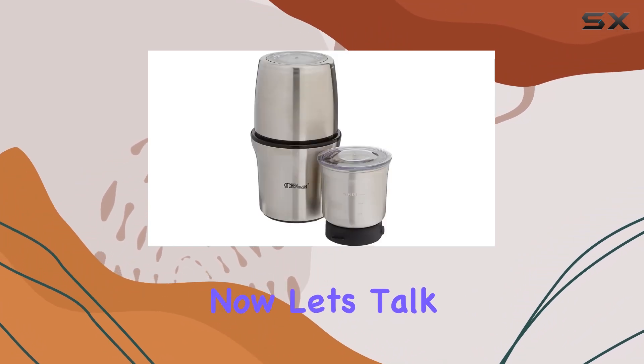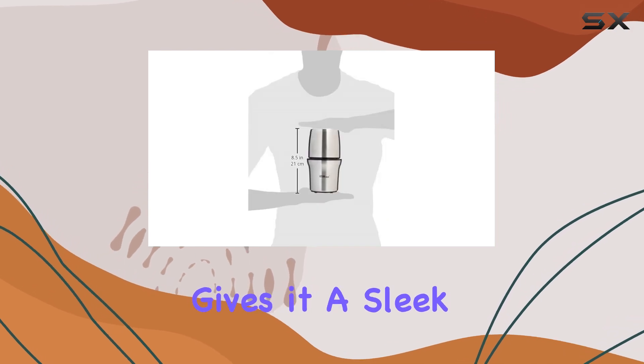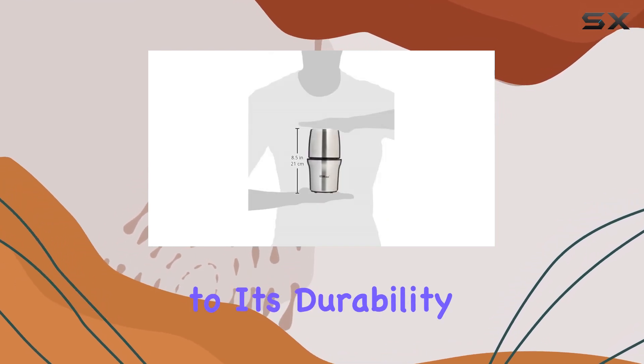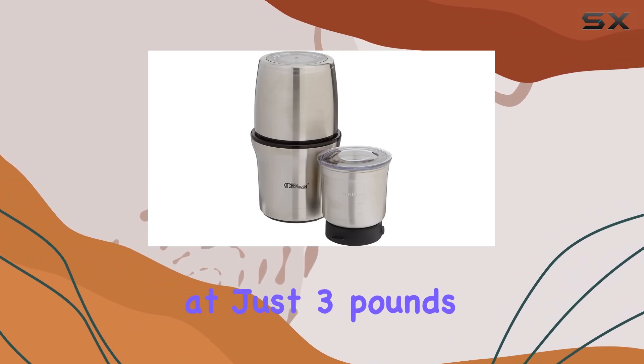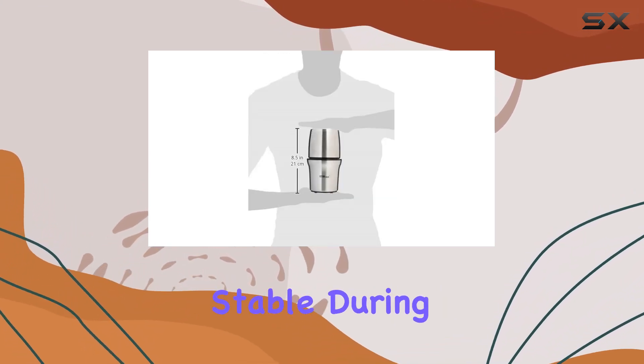Now, let's talk about the build. The body of the grinder is made of steel, which not only gives it a sleek, modern look but also adds to its durability. Weighing in at just 3 pounds, it's lightweight enough to be portable but also sturdy enough to remain stable during use.